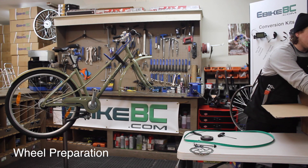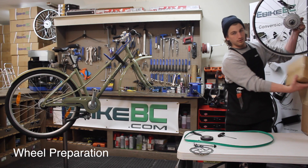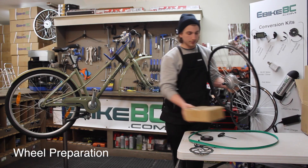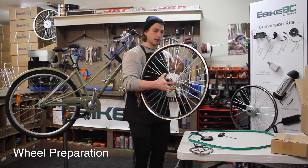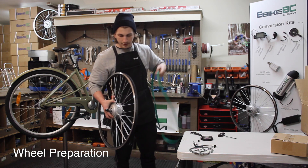Going into our eBike kit, we have our electronic parts, controller and such, and then we have our wheel. The wheel does not come with the rim strip, so we're going to have to do the install of that.